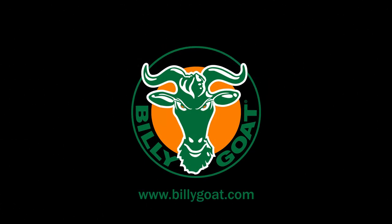For more information, contact your local Billy Goat dealer or rental yard, or get more info at BillyGoat.com.